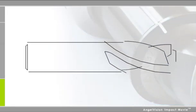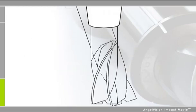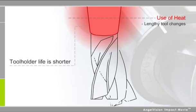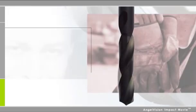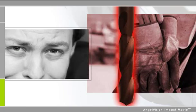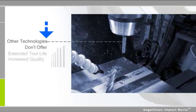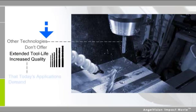While shrink-fit is an effective solution for many situations, the use of heat means tool changes are lengthy and the tool life is shorter. Add in the safety hazards you risk by using this technology, and it's more trouble than it's worth. Yet other systems face similar challenges — most don't offer the extended tool life and increased quality that today's applications demand.